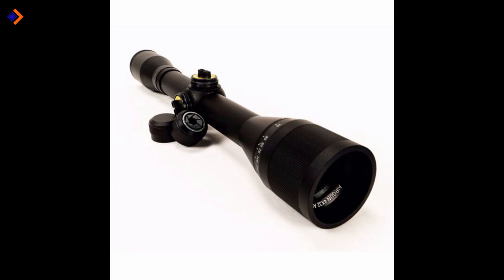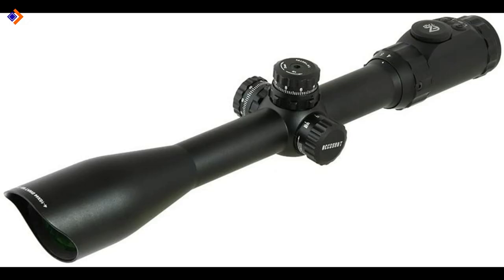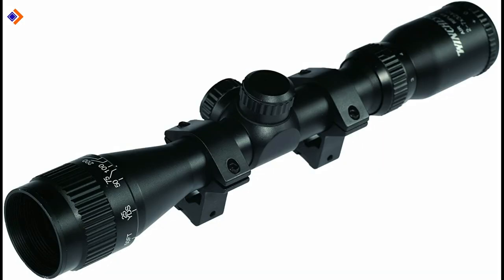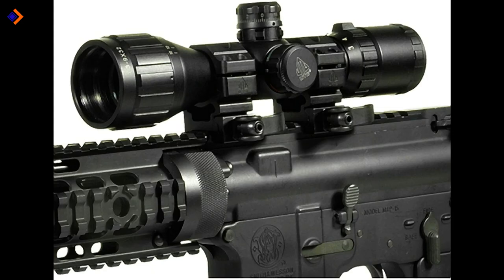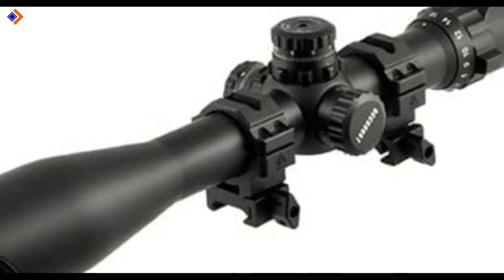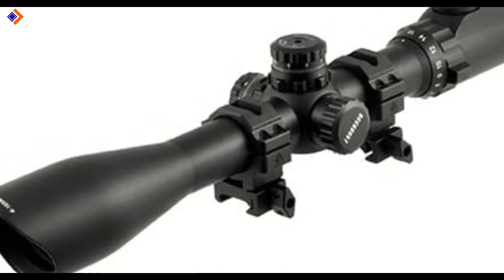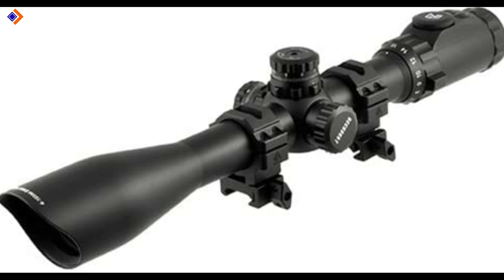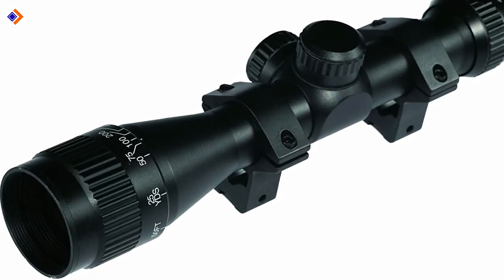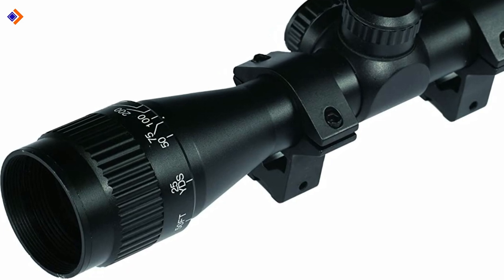In conclusion, any passionate hunter needs the best air rifle scopes for hunting. Generally, you should spend your money on an air rifle scope that is weather-resistant and effective in performance. In my view, that describes the six scopes that I've shared with you. I know you loved this video about the best air rifle scopes for hunting. Here are other great videos to enjoy — I'll see you in the next one.